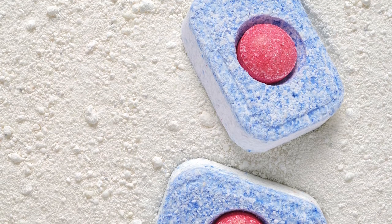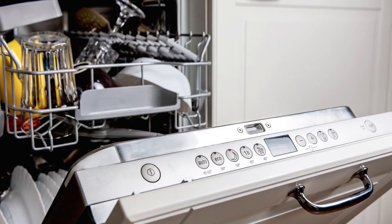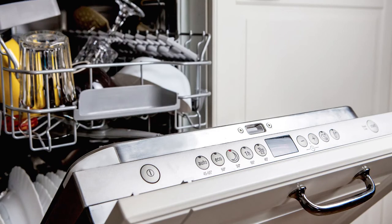Never use regular dish soap, as they will overflow the unit. Dishwashers are controlled by a small computer and a series of sensors, and go through various steps to ensure the dishes are clean.